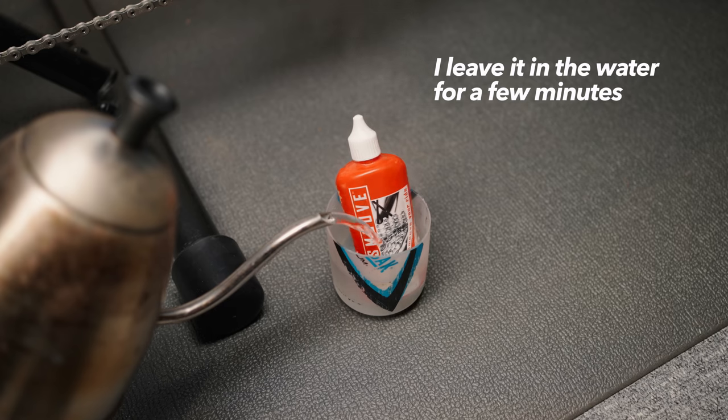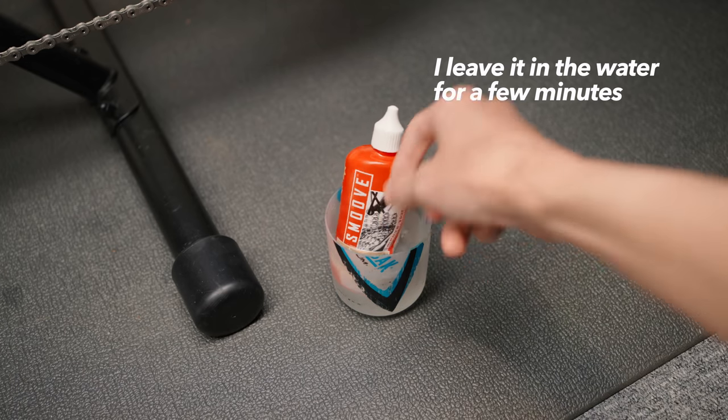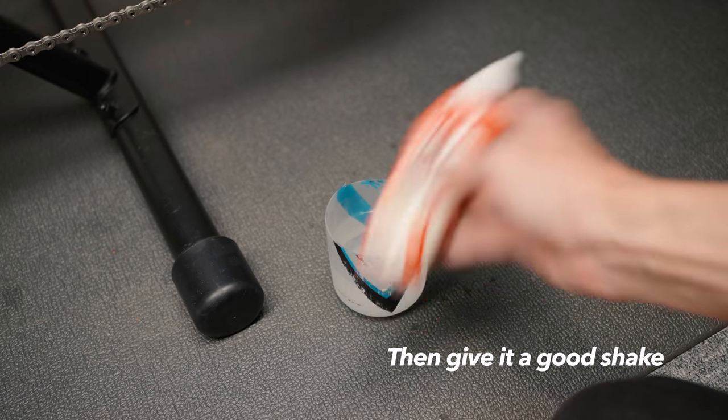Simply put, I get a nice, quick and even application that gets down into every single nook and cranny of the chain. Just hot water, not boiling — I don't want the lube to just drip off the chain immediately. If I really want to go crazy, I sometimes use a hair dryer to warm up the chain itself, but that's usually only when I'm not quite sure if the chain is totally dry or not.